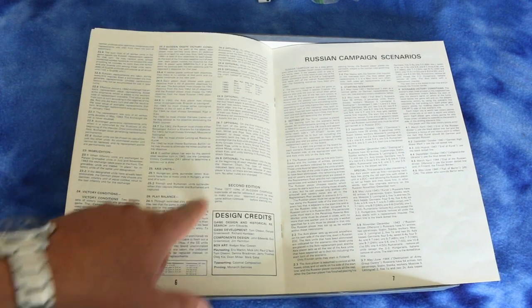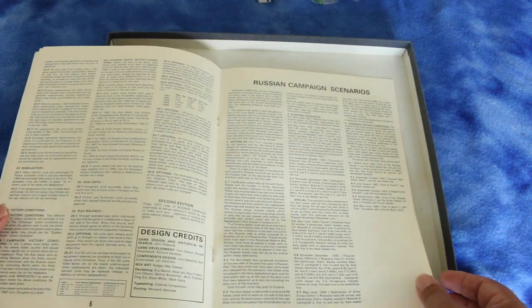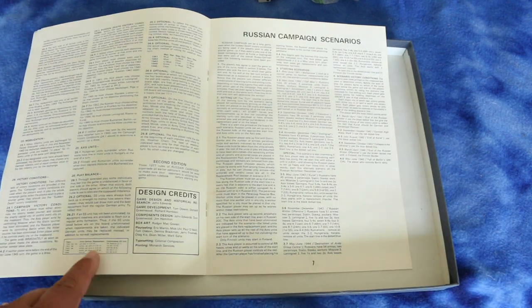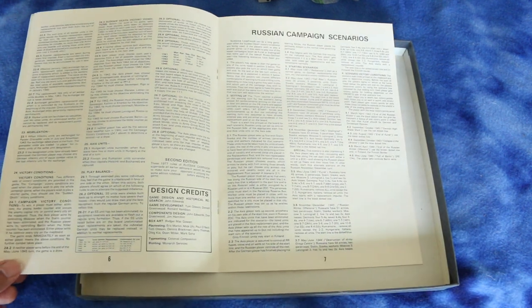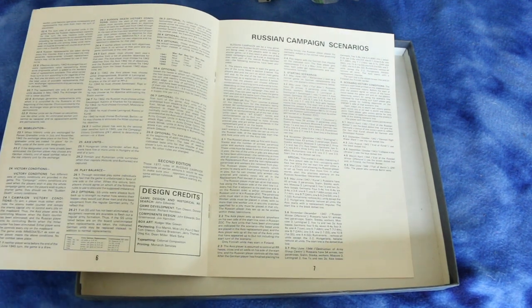Looks like there's some stuff you can do to alter the play balance and some optional rules. Now it's going into the scenarios. Six pages of rules total — that's what I mean about Avalon Hill games: you can get into them pretty quick, read this, and start playing the same day you read the rules.